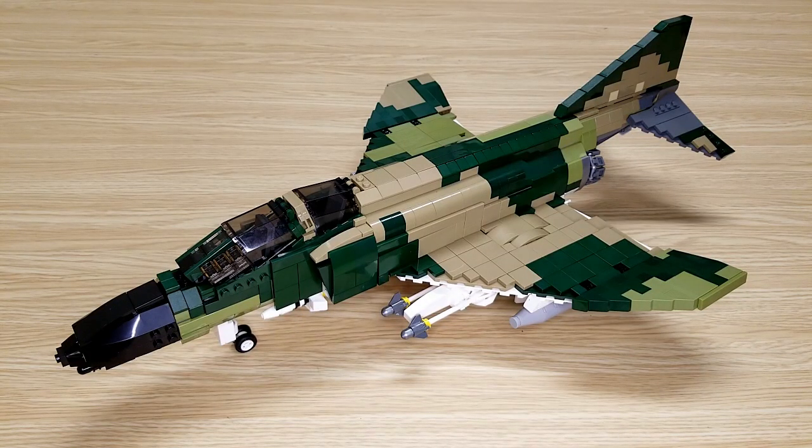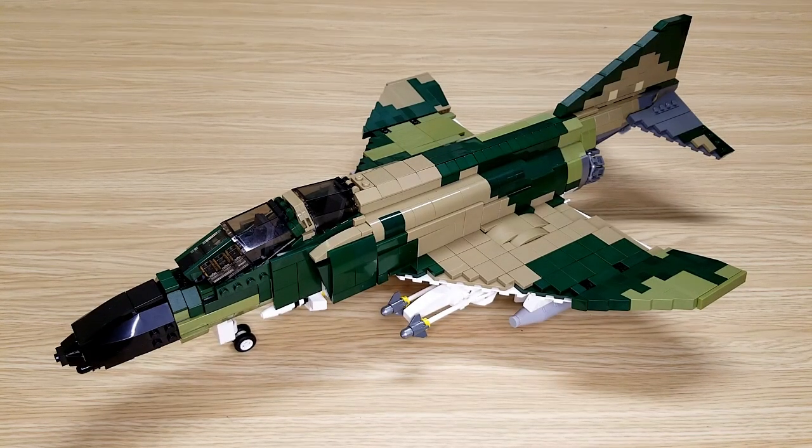Hello everybody and welcome to the Secret Squirrel Bricks Channel. Today we're going to be taking a look at the Brickmania F4C Phantom. This kit was originally designed by Kodeo Cell, kit number 1031, and it contained 1290 parts. I do not have the original kit — this one was built via digital instructions that I got from Brickmania. I will leave a link for that in the description below.